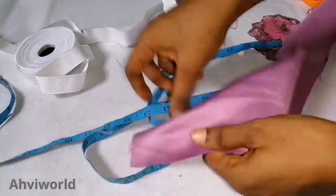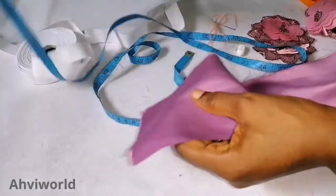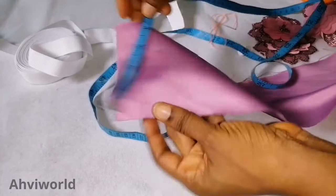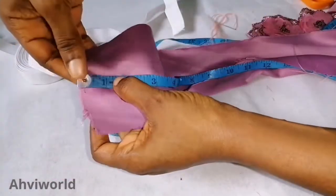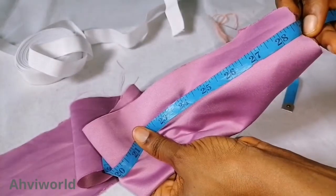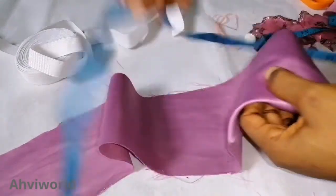For the fabric I'm going to use this doll face. I already cut out the measurement — four and a half inches as the width, and the length is 29 inches. You can take any measurement of your choice, depending on how gathered you want it to be around the elastic.